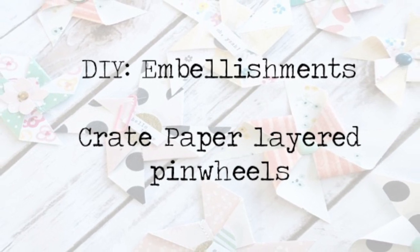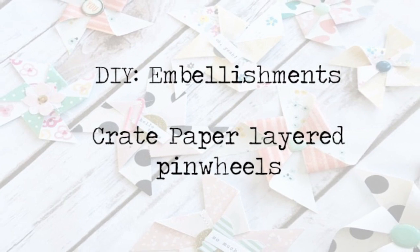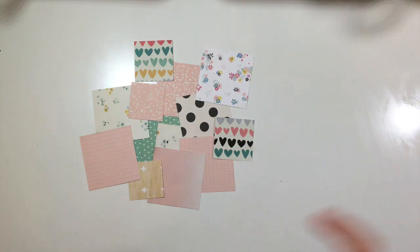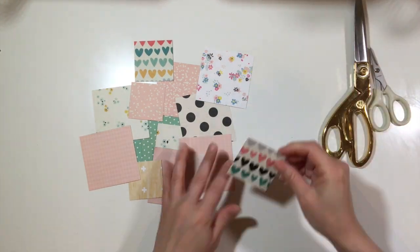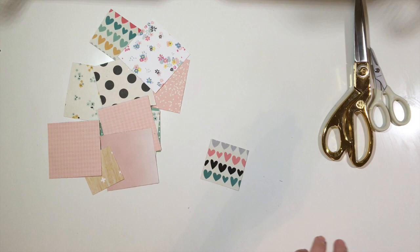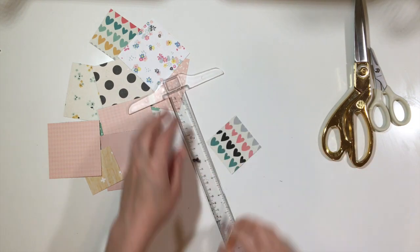Hey y'all, I'm back with a DIY embellishment video and this time I'm going to be creating pinwheels inspired by both the pier and confetti collections. I started with some squares that are cut at different sizes — I chose like two by two, three by three, and a few sizes in between. You can really do them at any size you want depending on what your project is.